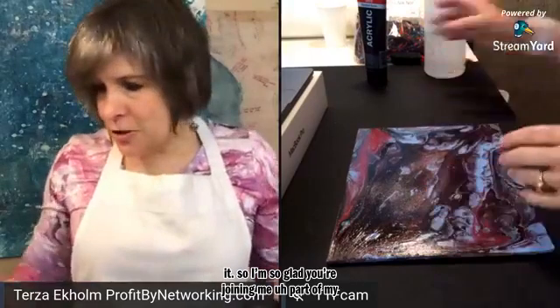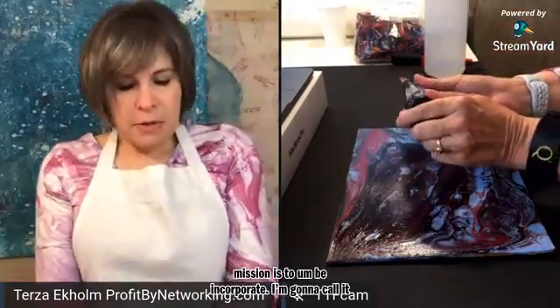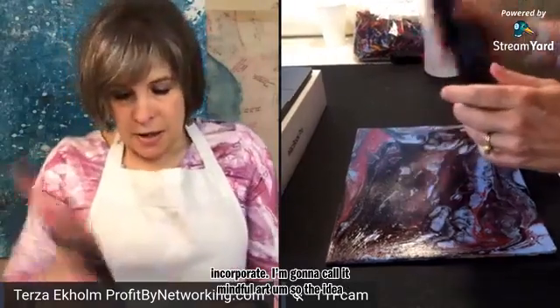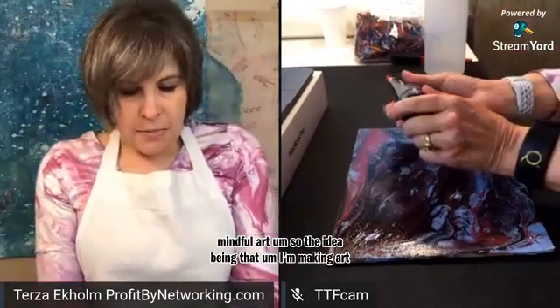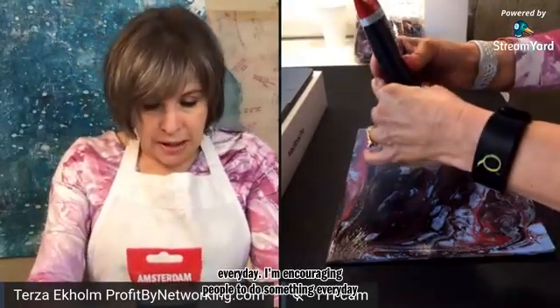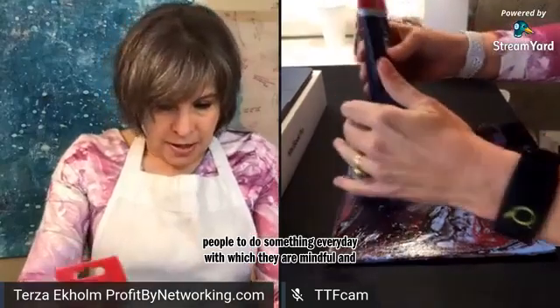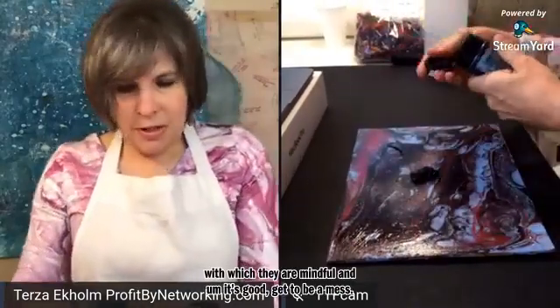Part of my mission is to be incorporating what I'm going to call mindful art. The idea being that I'm making art every day and I'm encouraging people to do something every day with which they are mindful. And this could get to be a mess, which is great — this is fun.